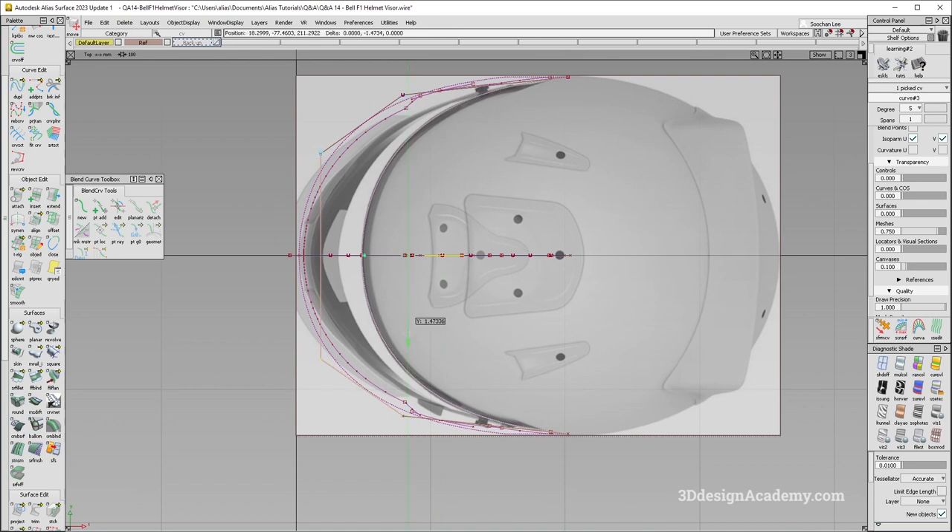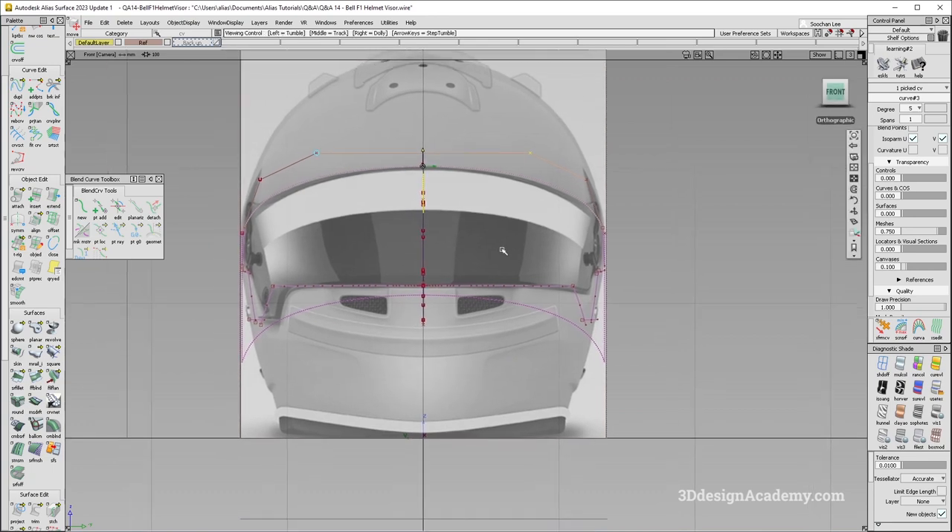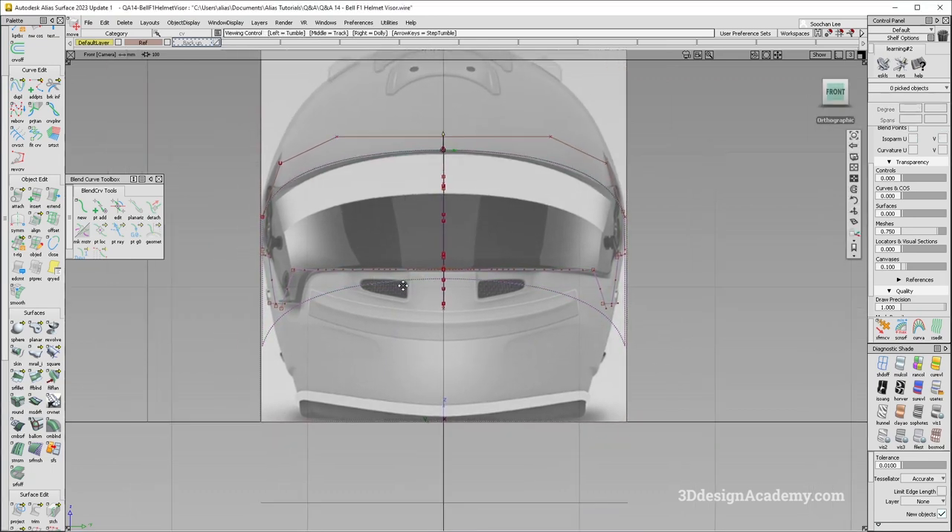Maybe a little bit more over here — push this out a little bit more. I think that's close. It's not 100% perfect, but I think it's not too bad. I'll say that's good enough.